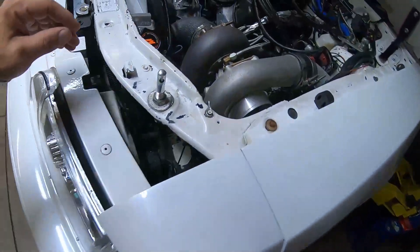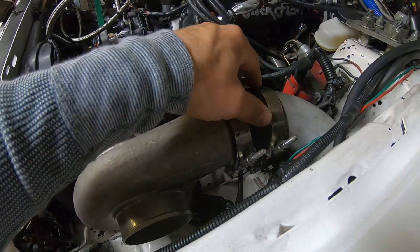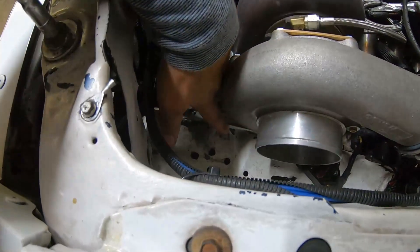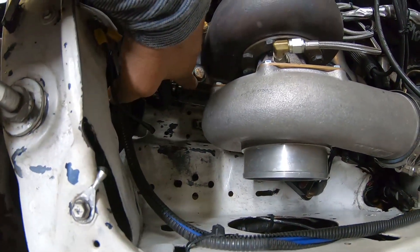I got a lot of things I've got to disconnect - the feed and the return. Mock up an adapter here and get the turbo fit, because it's actually got to be clearanced a little bit down here, so we'll see if it actually fits. I've got to take this turbo off anyway because I've got to re-weld this bracket down here. Even if things don't work out perfectly, we'll give it a shot still.